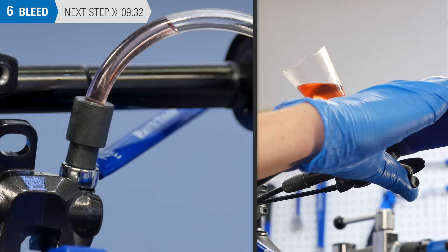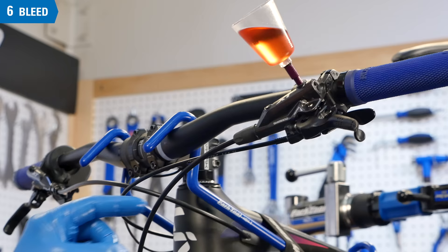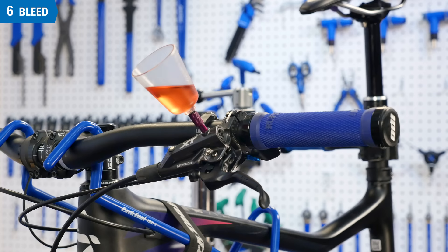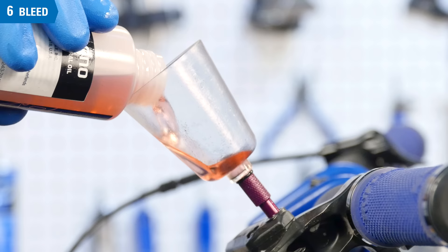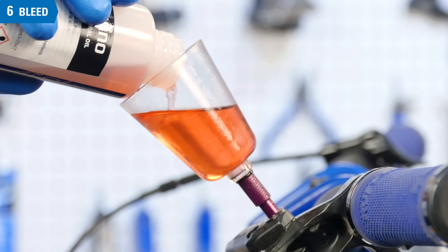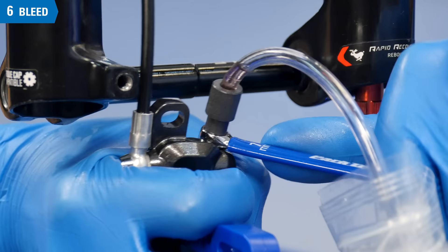Be sure the bleed funnel is more than half full. Loosen the caliper bleed nipple one half turn. Squeeze the lever gently to start the flow of fluid from the bleed funnel down to the caliper and through the hose into the disposal bag. Tap along the length of the hydraulic hose to encourage any bubbles to dislodge. Keep an eye on the bleed funnel — do not let the funnel run out of fluid. Add fluid as necessary to avoid letting any air into the brake lever port. When no more bubbles appear in the drain hose, close the caliper bleed nipple.